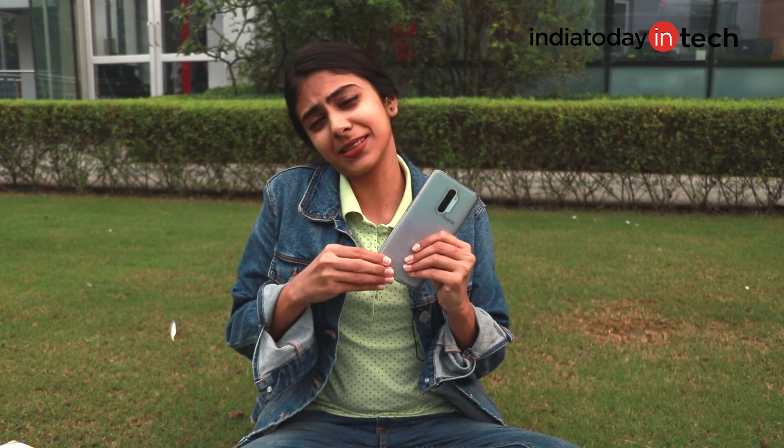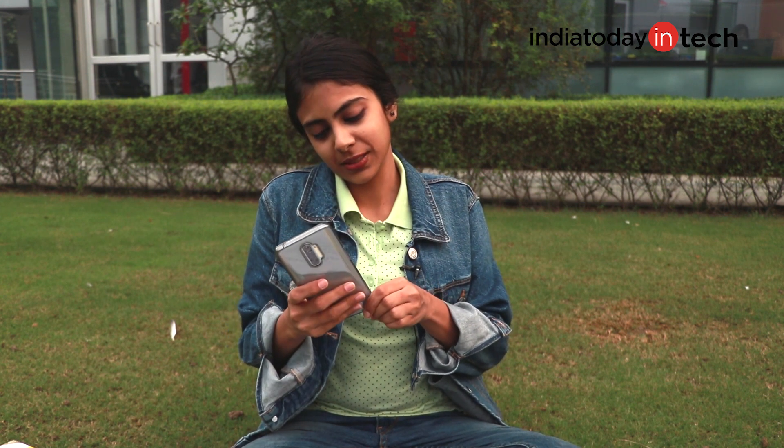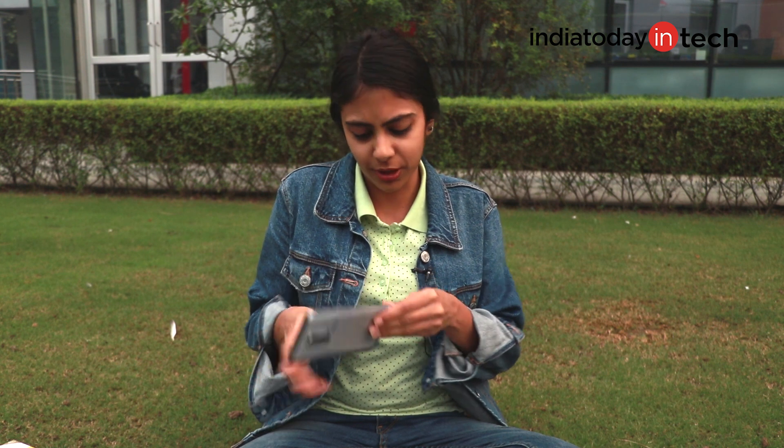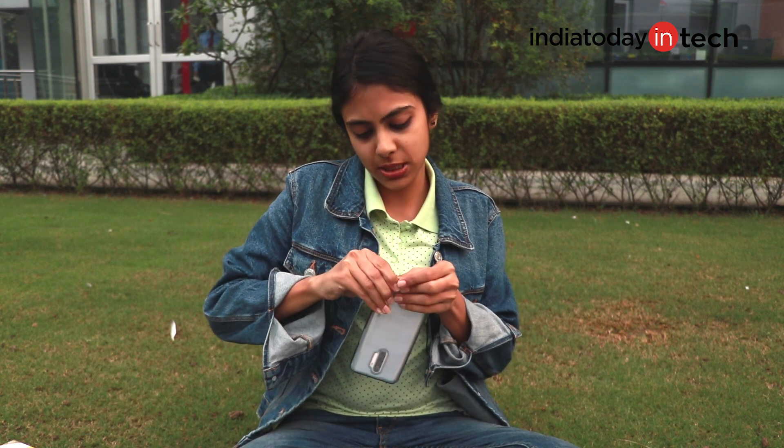So let's just see how it feels like after using the cover on my new phone. I think it's a little bit tricky. The cover completely covers the edges of my new phone, that's why it's a little hard to fit the phone inside.